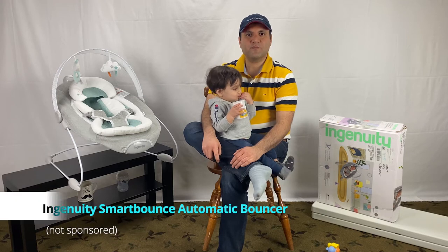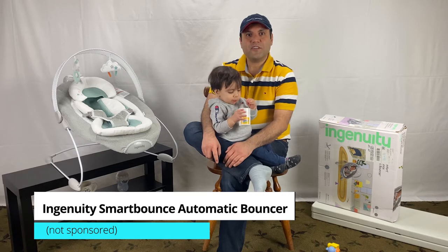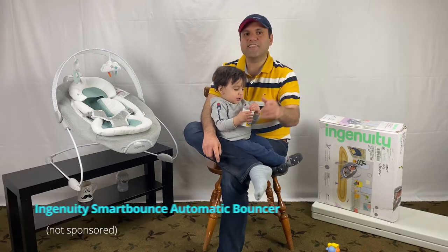We have an Ingenuity Smart Bounce Automatic Bouncer. Today, Arvind and I will show you how to assemble the Ingenuity Automatic Bouncer step by step. And we start right now.